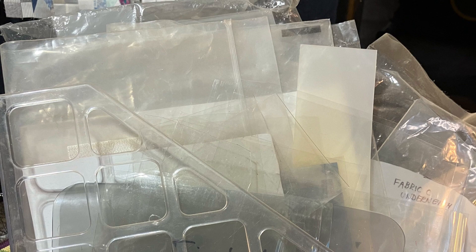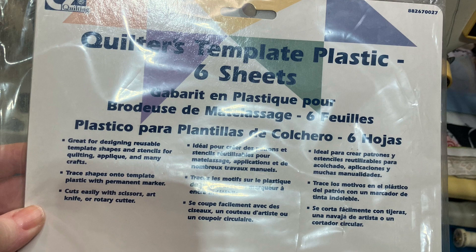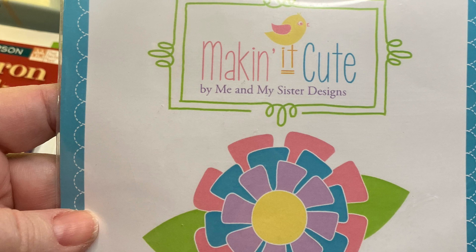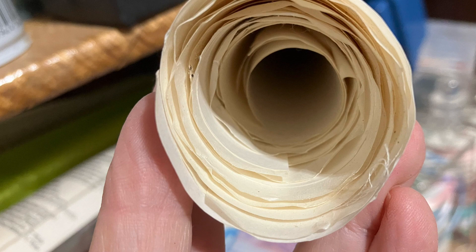For template materials, there are lots of different things — this is a hot mess. It's a magazine binder and I have all kinds of pieces of recycled plastic, plus I have some real quilters' template plastic with a grid printed on it. I found these cute little appliqué shapes on a clearance rack at one point. I'm also adding freezer paper back in here because it is great for templates.